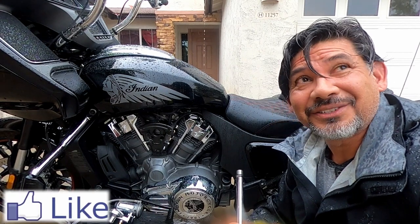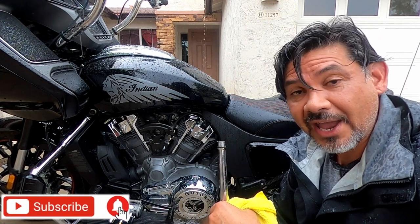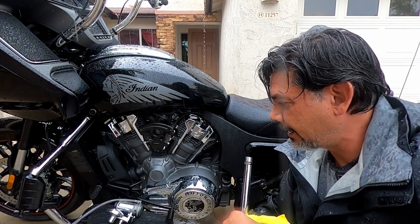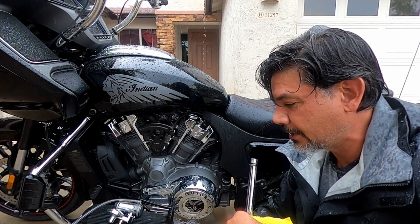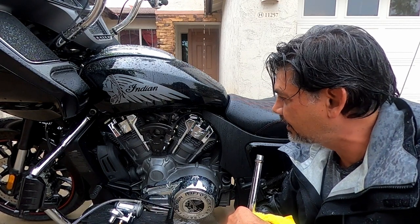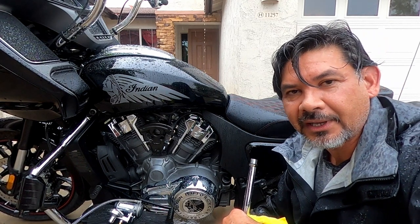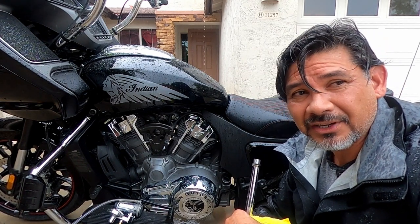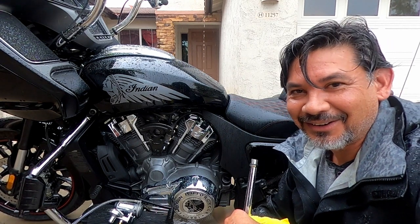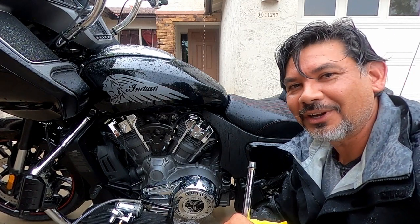I'm going to get out of this rain. As always, make sure you like, share, and subscribe if you haven't already. In the future I'll have a Patreon site — I'll link it into YouTube and Instagram. Before I take off on my trip, I did get a thumbs up from my wife, so I've got to do it — I'm not getting any younger, and this is something I really, really want to do.